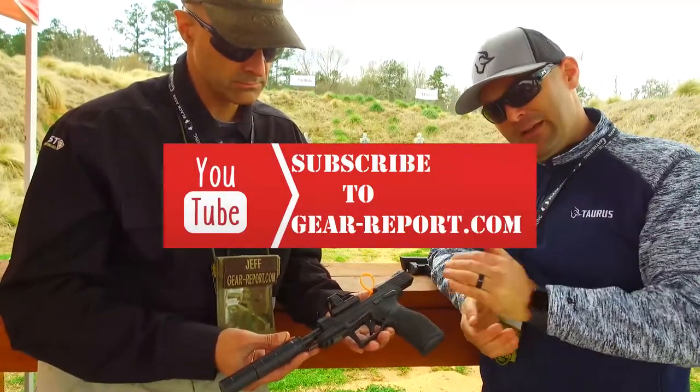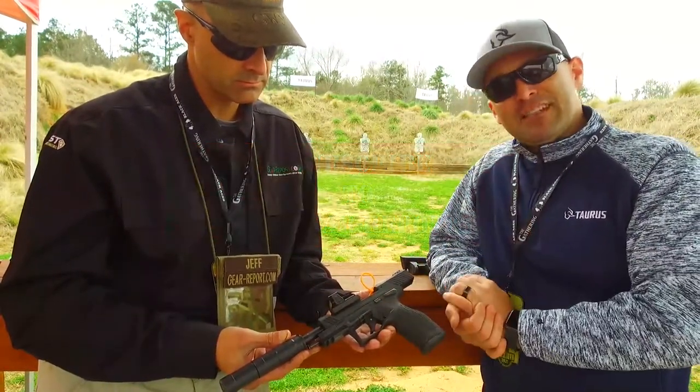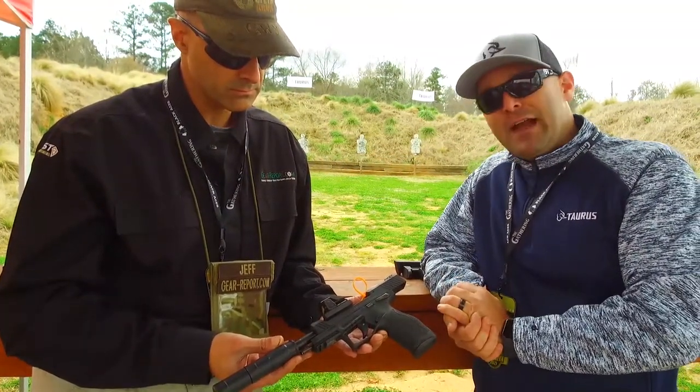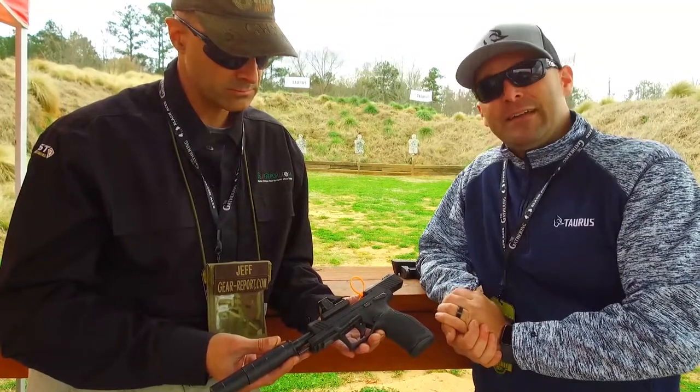It's threaded and suppressor ready. It still has the great same trigger system that's in the TX22, and the price point on this is $484 — available at a dealer near you.